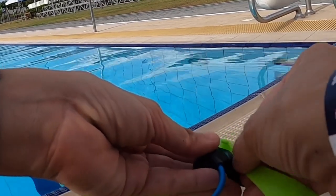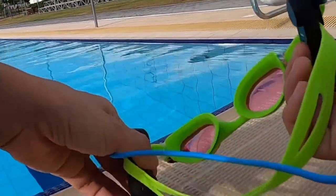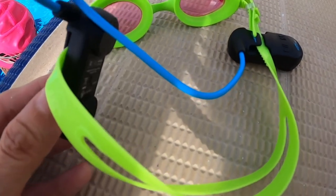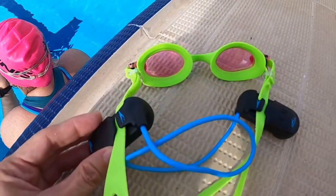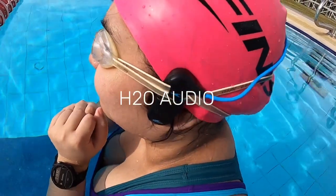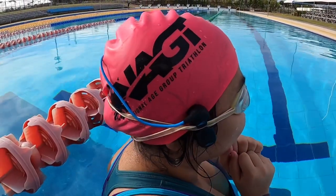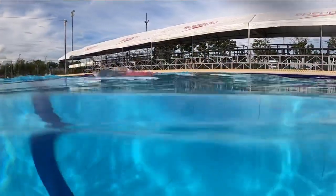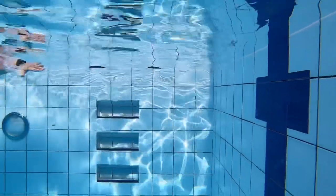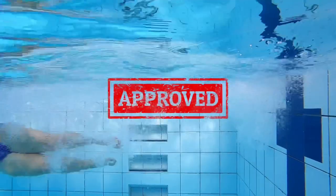Attaching the H2O Audio to the goggle straps is pretty easy. It was actually my first time using bone conduction earphones, so I was very surprised to hear how loud the sound can go. Since it was very easy to use, I wanted my daughter to try it on first. It was snug and fit, and we put it to the test with some sprints to see if it gets loose during tumble turns. Good news — it stayed in place.